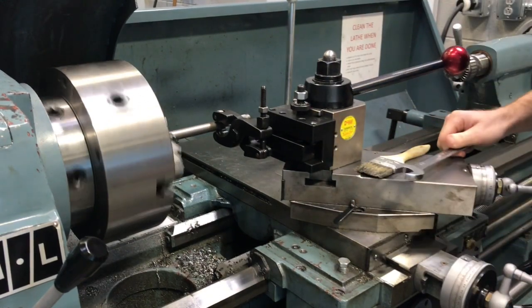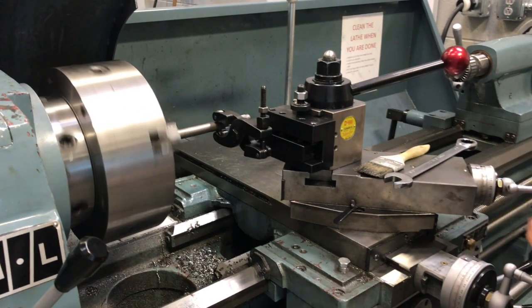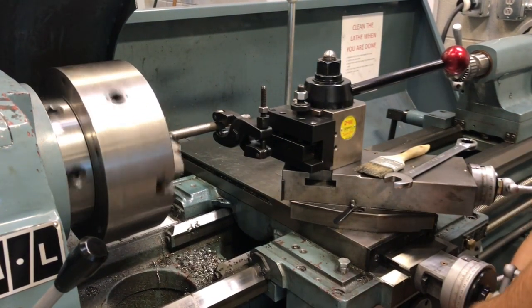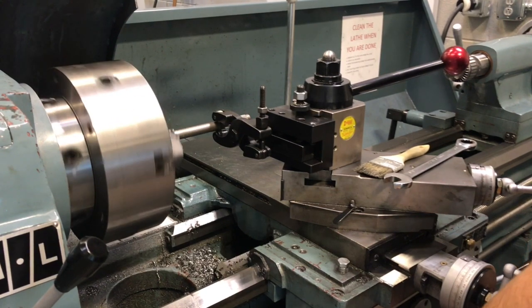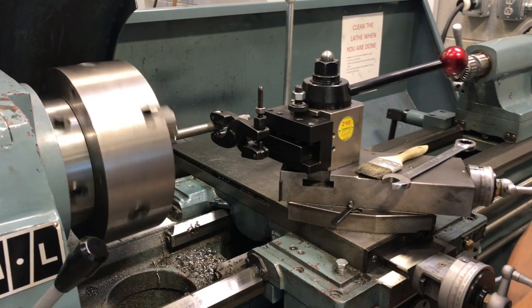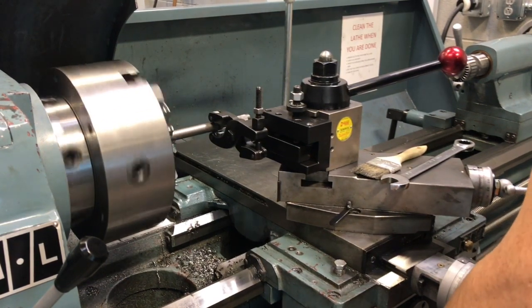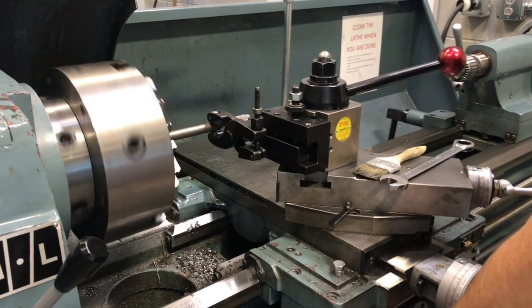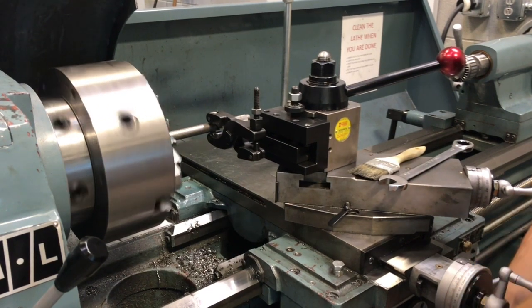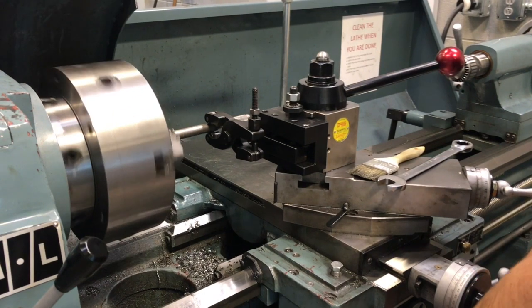That's about what I'm looking for. So now you have two options: you can go ahead and do the automatic feed down the part, or you can hand-feed it. We're going to do it by hand right now for a little bit more control starting out. We're just going to slowly do a consistent knurl all the way down. As long as you're not stopping a lot and going back and forth, it should come out a nice crosshatch.